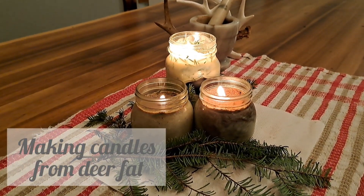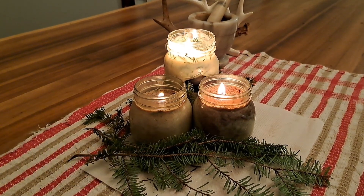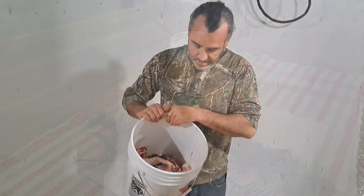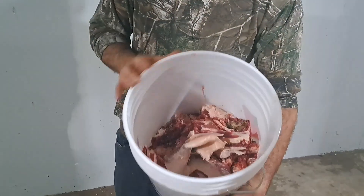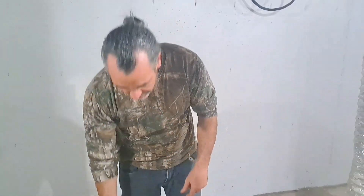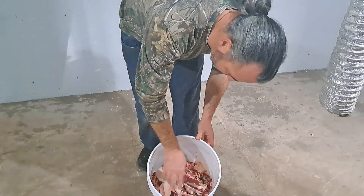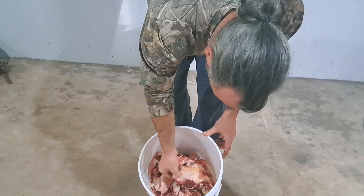Hey everyone, welcome back to the channel. Today we're going to show you how we make our candles from venison fat, or as we like to call them, the buck candle. You can see Jackie and I have broken down that buck she got. We've got a lot of the leftover trim — this is just deer fat. Deer fat has a waxy kind of coating to it; it's not very pleasant if you get it mixed in with food. It's not like pork fat.